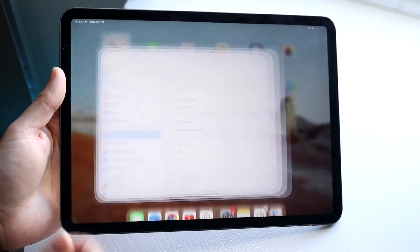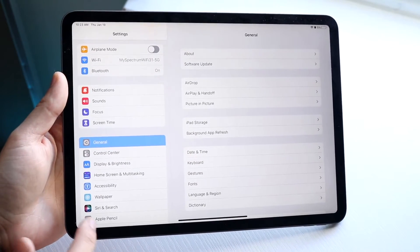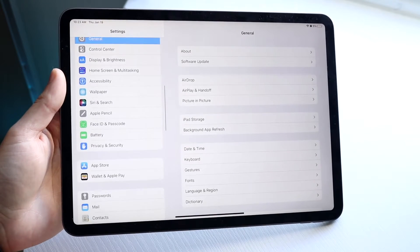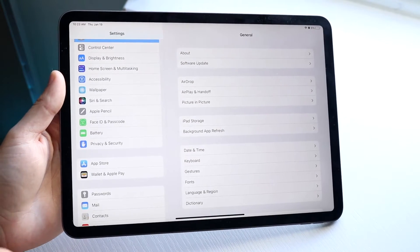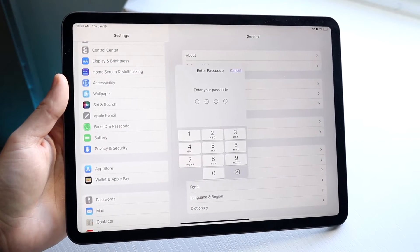What you want to do is make your way over to your specific settings panel just like this. We're going to scroll down until we see Passcode Unlock or Face ID and Passcode. In this case, we have Face ID and Passcode here, and all we want to do is go and click there.